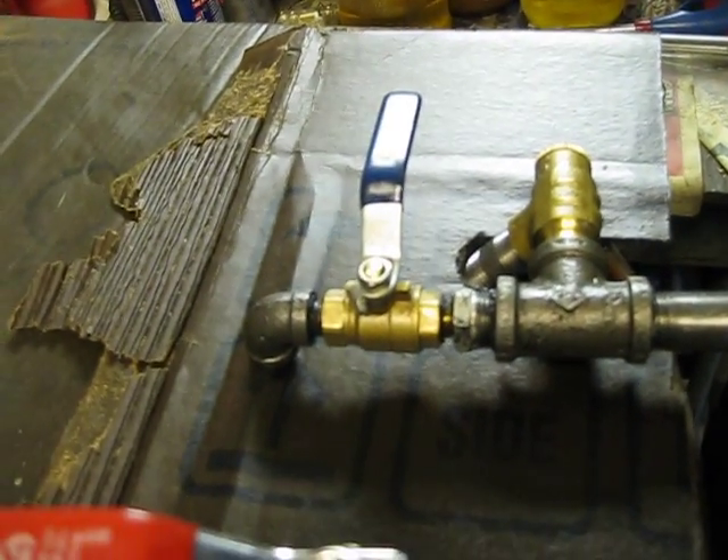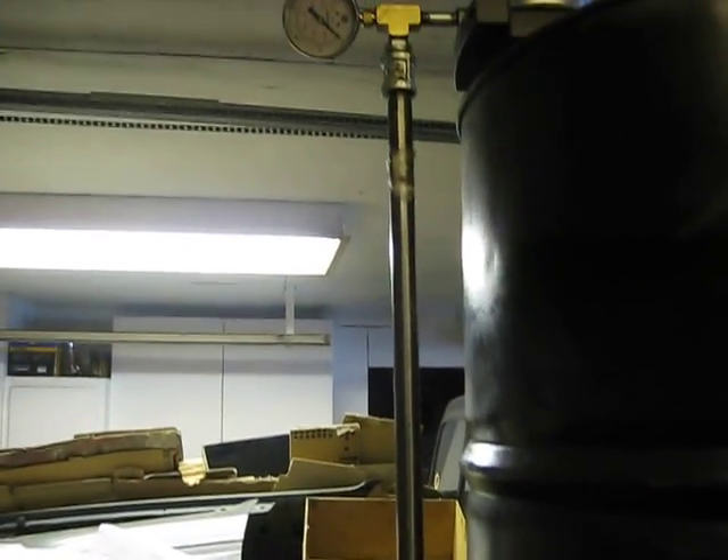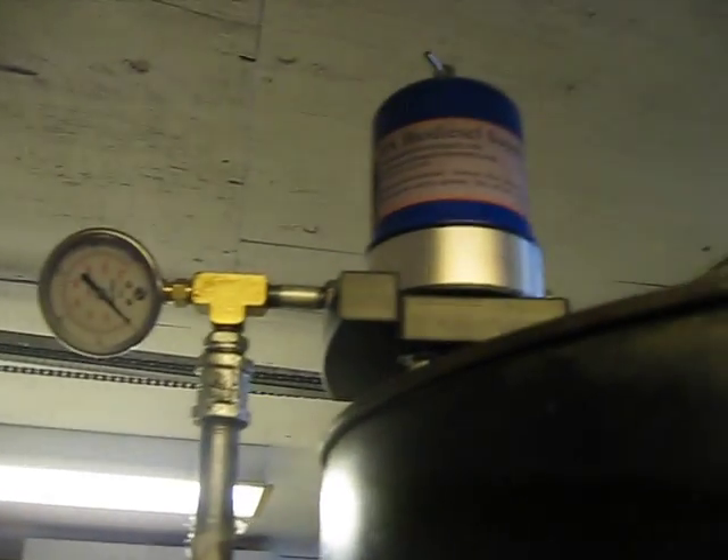And return to the barrel. This is my return from the top barrel where the centrifuge is. Notice there's a couple of unions in there — I highly recommend those for working on the system. And into the centrifuge.